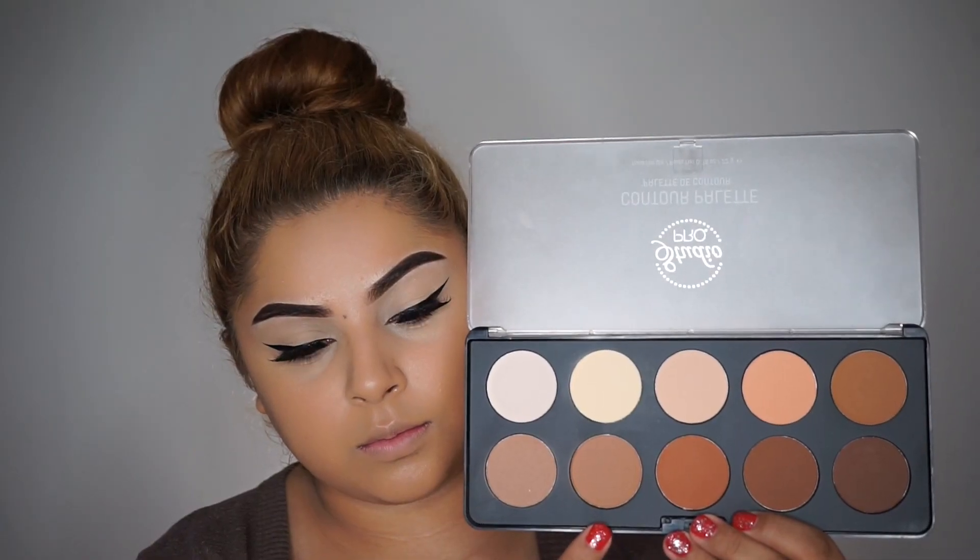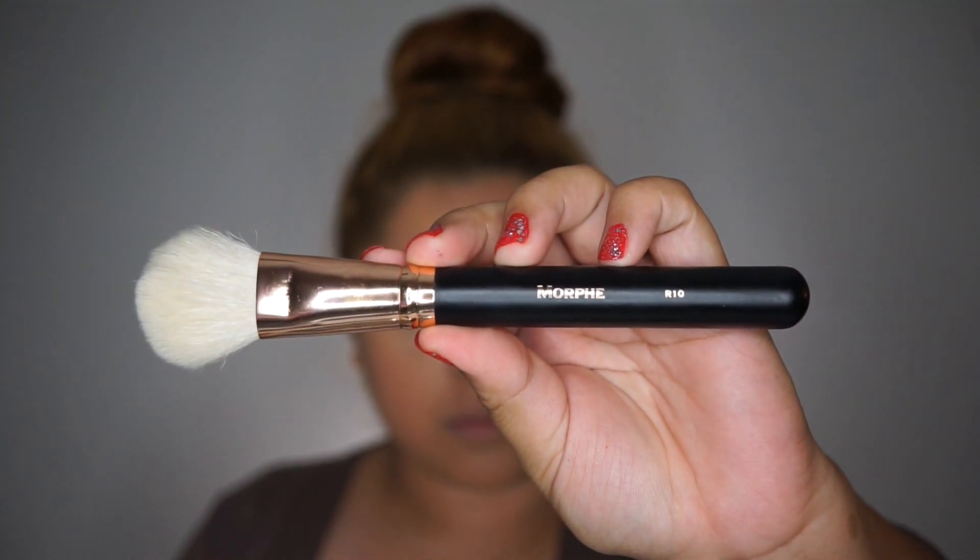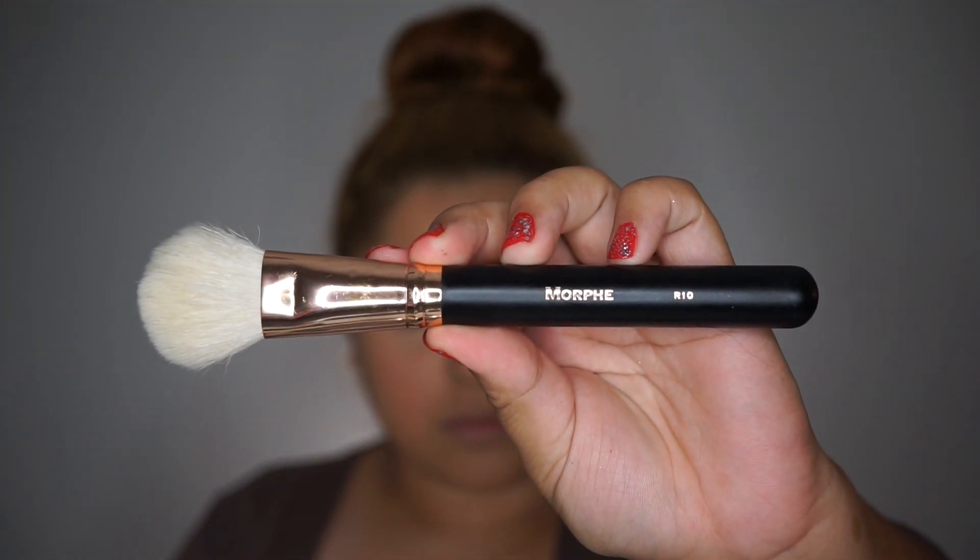Now to bronze up my face, I'm taking these two bronzing shades and mixing them together. For that I'm taking the Morphe R10 brush.